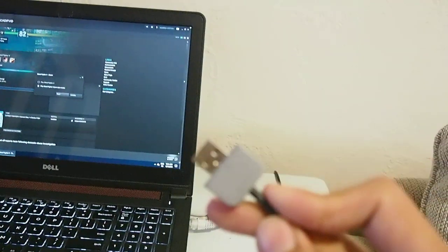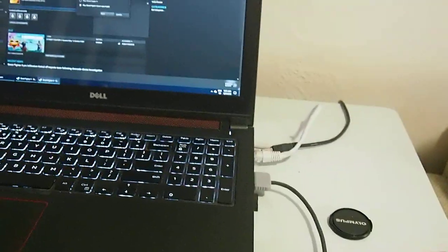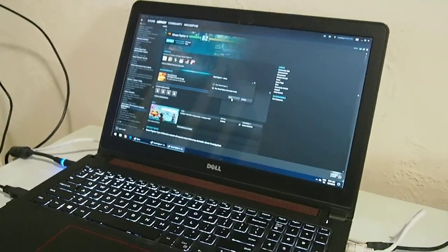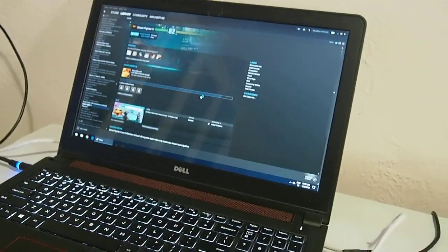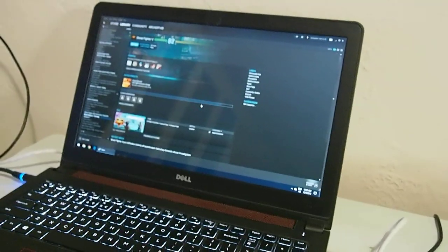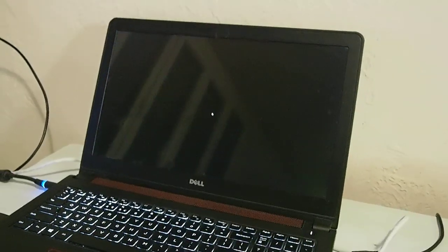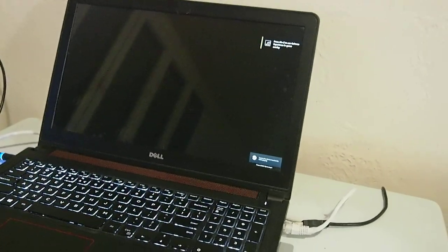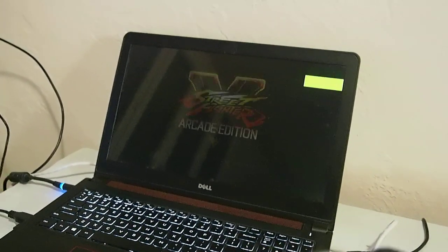I tried it earlier. Here's the USB and I just connect it on my laptop. You hear the little chime. I'm going to load up Street Fighter V here, because I'm actually surprised — well I shouldn't be surprised — but nevertheless it just did work, and I'm pleased with its performance.